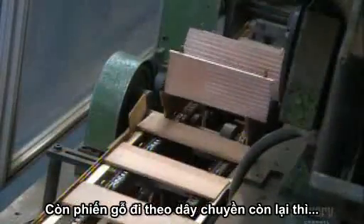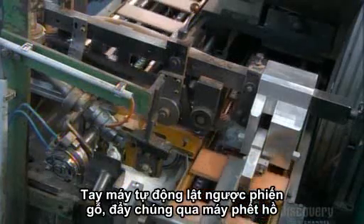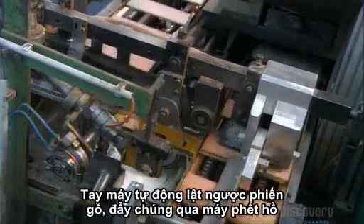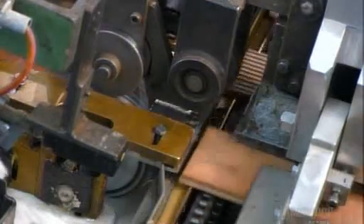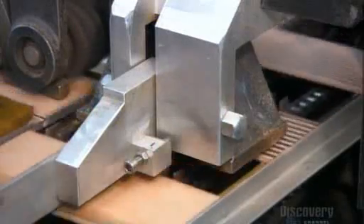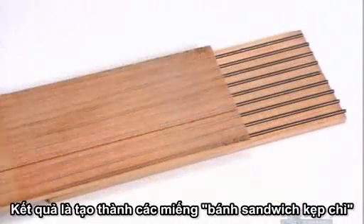Now for the slats that moved to the other conveyor belt: an automated arm flips each one over, slides it across a glue applicator, then drops it onto a leaded slat on the other conveyor belt. All the steps to this point have culminated in what is effectively a lead sandwich.